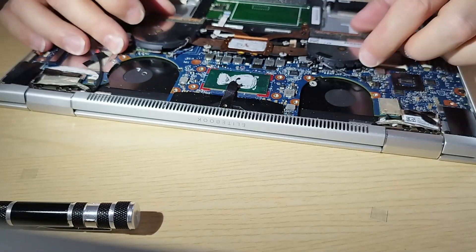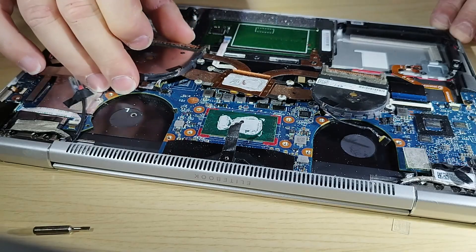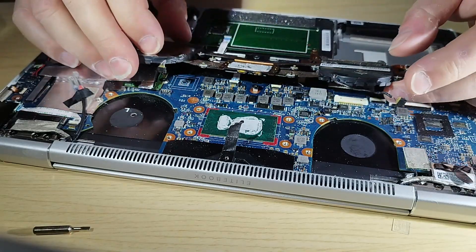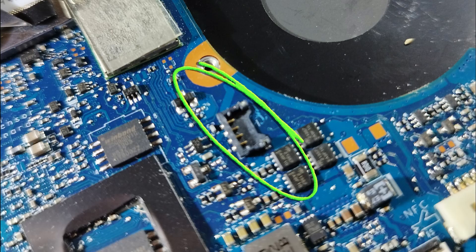Each of the fans has a small connection to the motherboard. This plug is tiny and quite delicate — to remove it you need to pull it directly up. As you can see it's a very small 4-pin socket and the plug fits directly over the top as a push-downward fit.